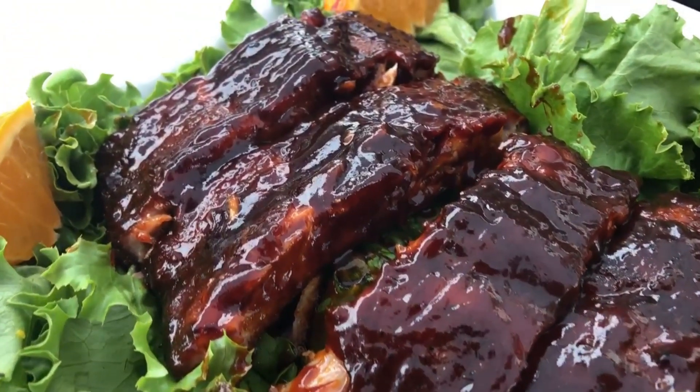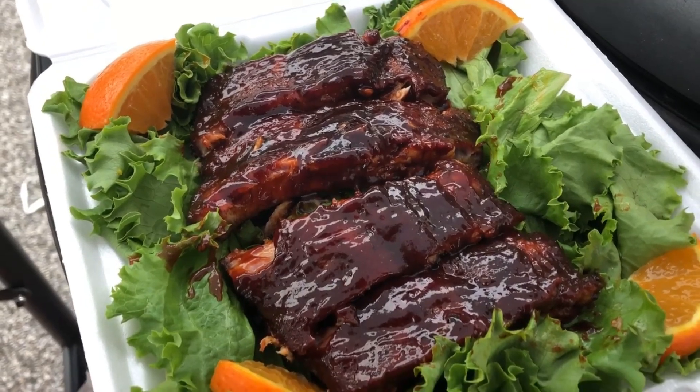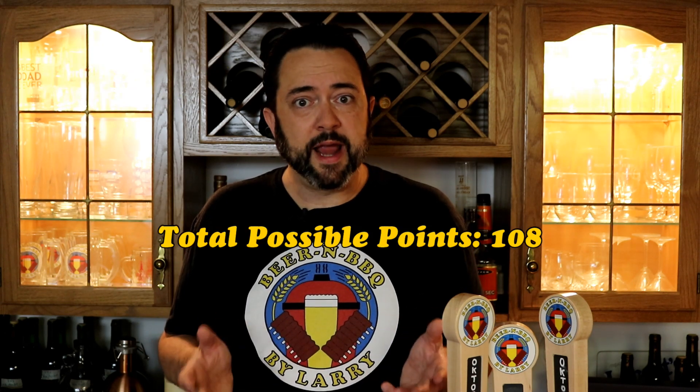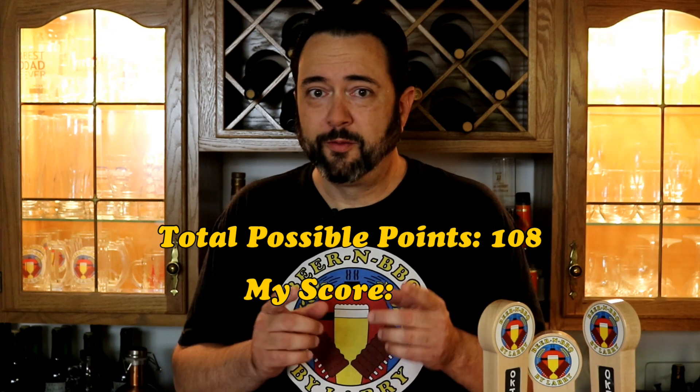I put the best pieces in our turn-in box — a foam container lined with green leaf lettuce and oranges in the corner for aesthetics. This contest is judged on three categories: appearance on a scale of two to nine, flavor on a scale of two to nine, and texture on a scale of two to nine. With four judges, there was a potential of 108 total points, of which I got 97.